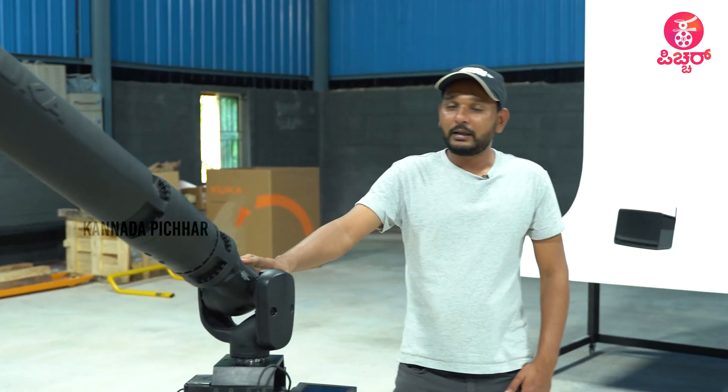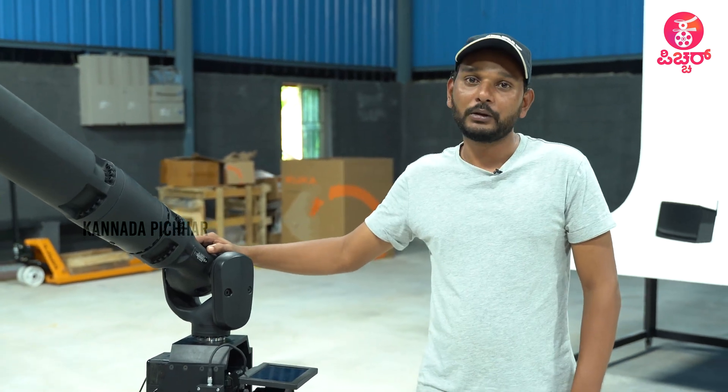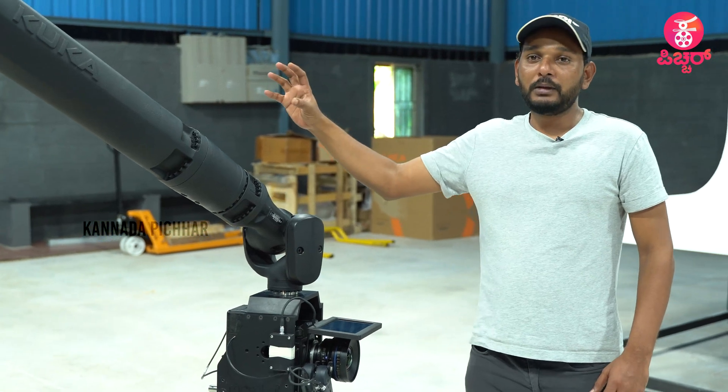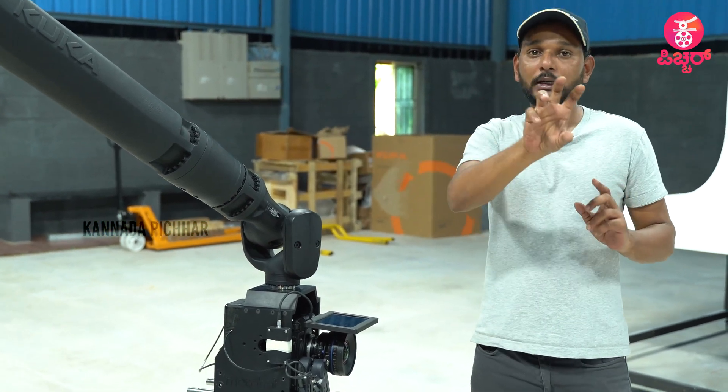The arm moves at two meters per second. From point A to point B — that's two meters — and it will reach within one second.